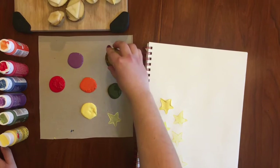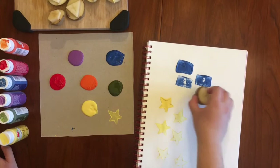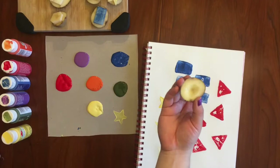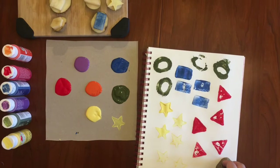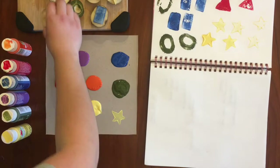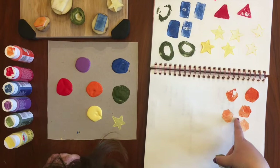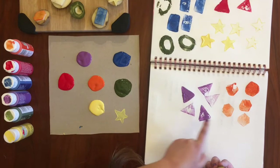You want to press down and get even ones. As you're printing, you're going to want to practice on paper to see the different kinds of effects you can get. Whether you press it down more or less, you'll get cool little ripples from the tension between the potato, the paint, and your paper. I'm going to do a purple triangle — put that paint on, press down lightly, and I can see the texture of the potato as I press.